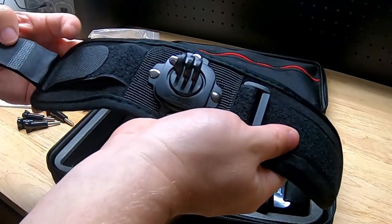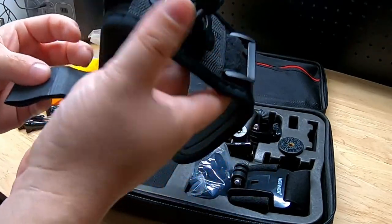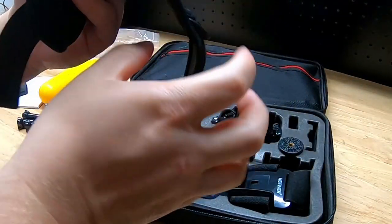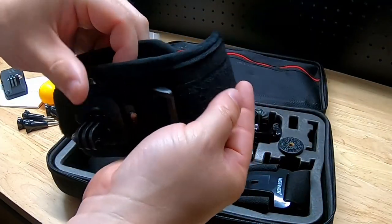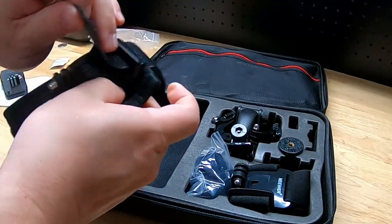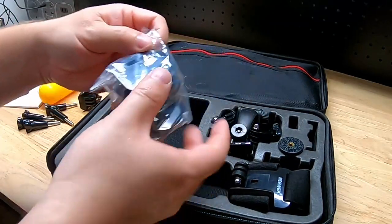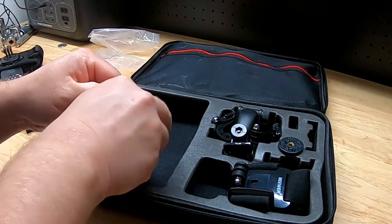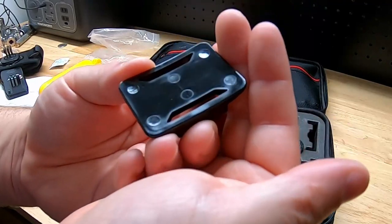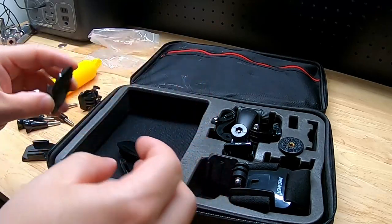We got another bag here. This looks like it could be a wrist strap — it has a base piece, and you could really wrap it around any round object. You thread this piece through here to secure it. We also have another strap where you can weave webbing through to attach it to something.